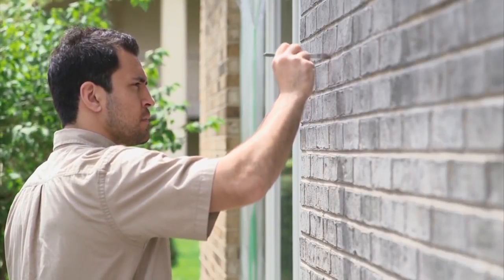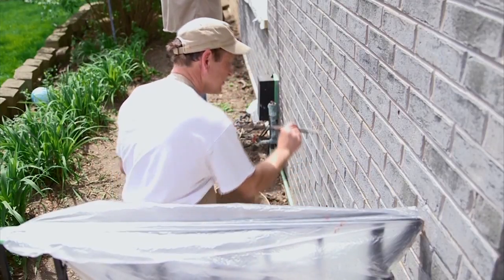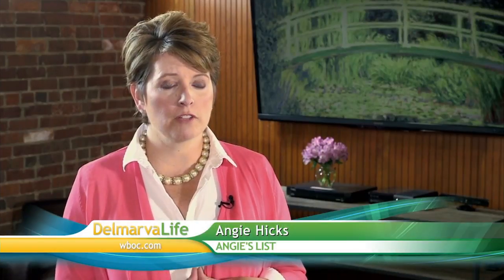Because brick staining is a relatively new technique, Angie's List cautions you to make sure the person you hire is experienced and knowledgeable. Ask the company to provide references of past work and ask how they charge. When interviewing contractors, be sure you have someone with experience in brick staining, because you want it to be a project that lasts.